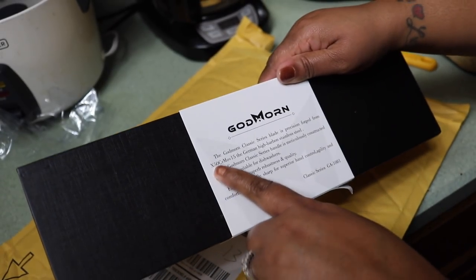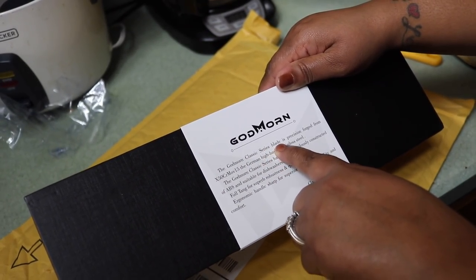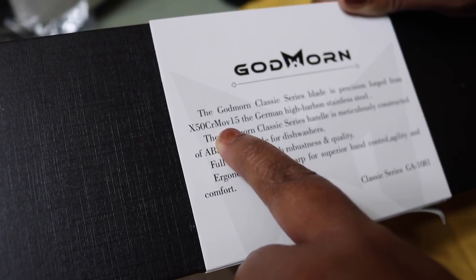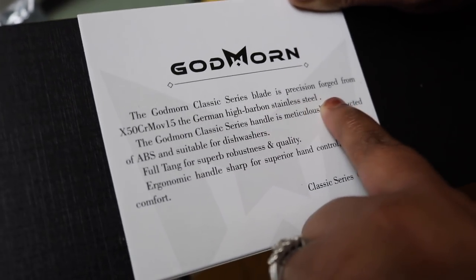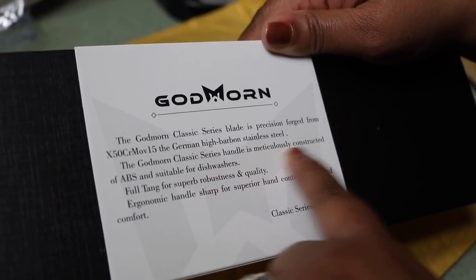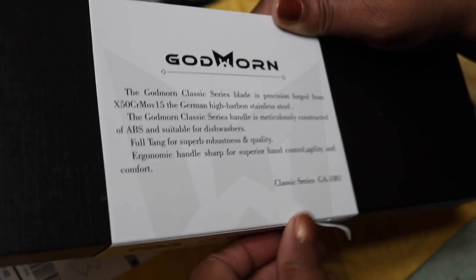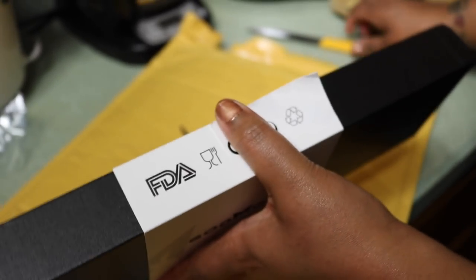If you turn to the back it says the Godmourne Classic Series blade is precision forged from X50CrMoV15 German high carbon stainless steel. The Godmourne Classic Series handle is meticulously constructed of ABS and is suitable for dishwashers.